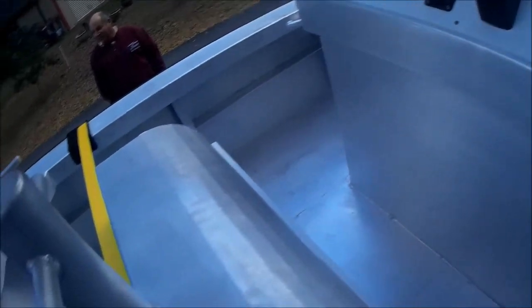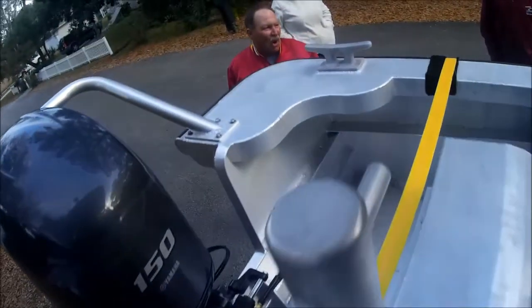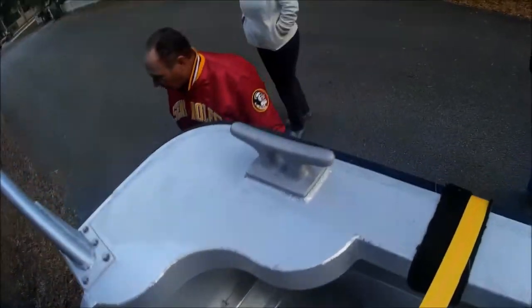The boat was built in Holbrook, New York, up on Long Island. Look at this rub rail — we were talking about how badass that thing is. And then you get all storage under here, and look — that's all wiring and batteries.